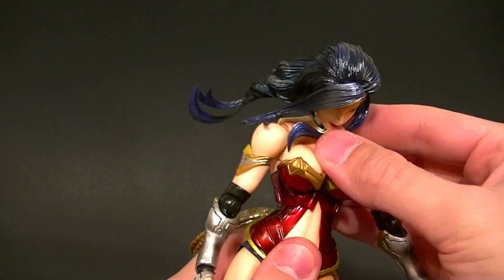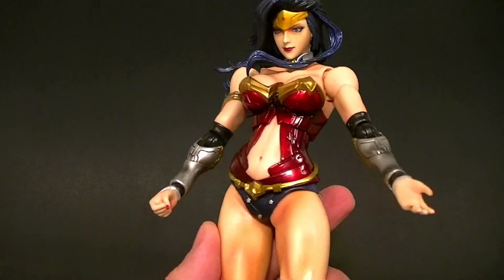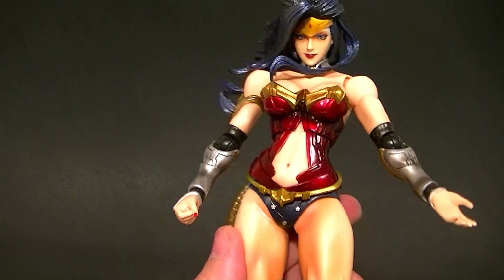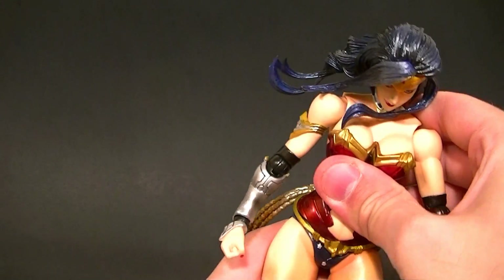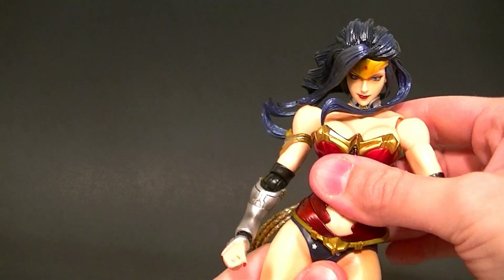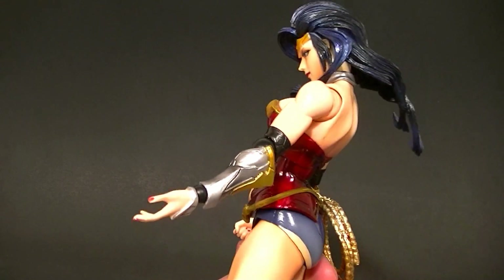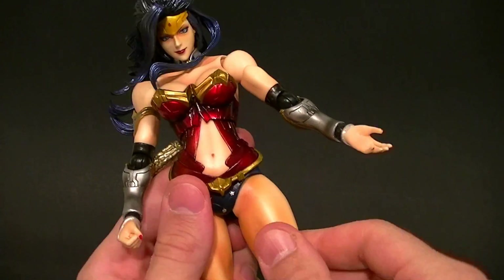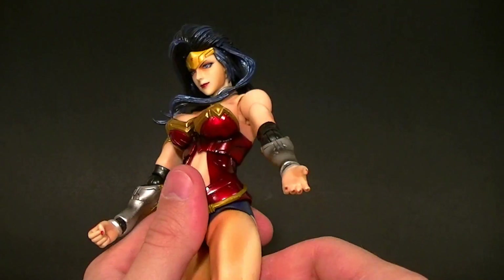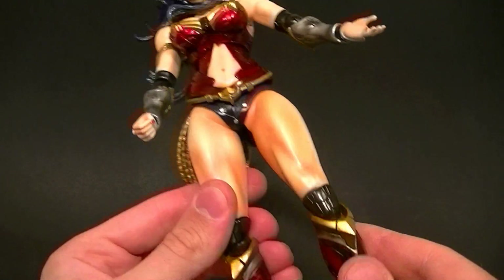The torso doesn't come forward as much as I'd like, but it goes all the way back, so you get a pretty good range of motion. The abdomen piece is on a ball peg like they normally are, but it goes over the crotch piece so it's pretty limited — you're not going to get a whole lot out of it. You can come forward a little bit, back a little bit — it's just fairly limited compared to what we normally get. The hips are ratcheted to the side and forward and backward, and they swivel around the ball peg just a little bit.